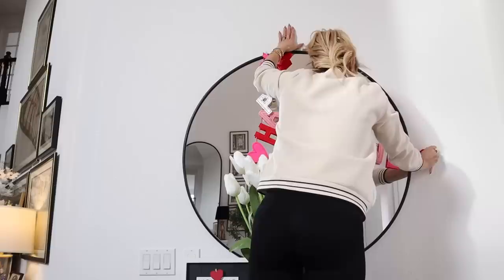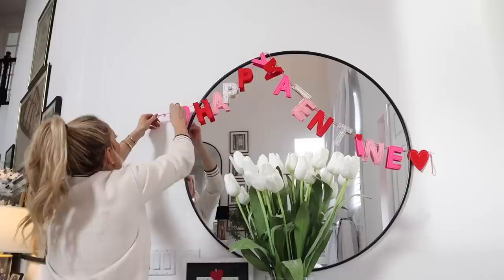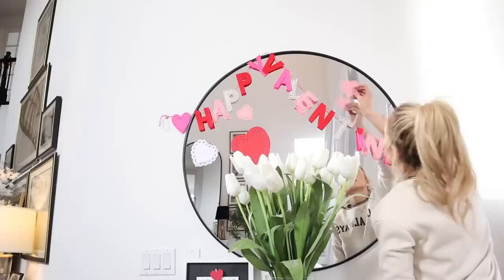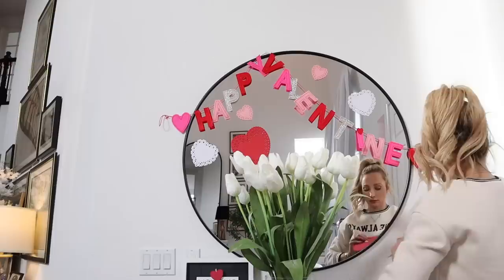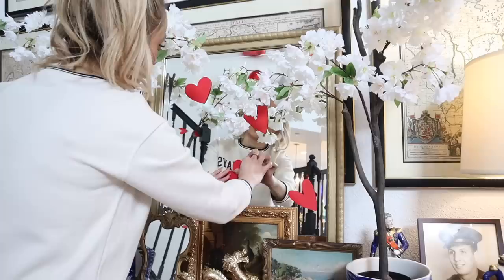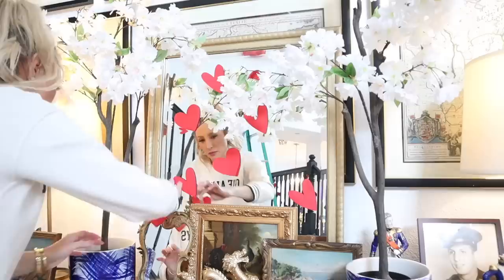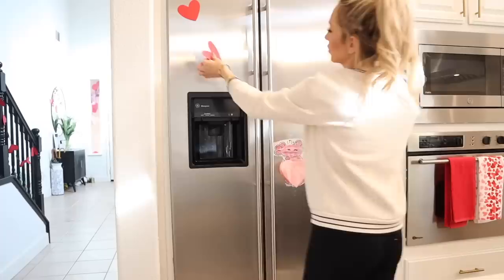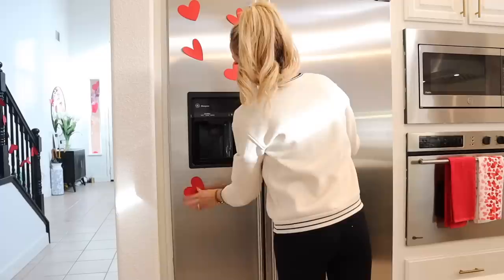I have a couple more videos I'm going to do - one of which is my front yard decorate-with-me for Valentine's Day. I went a little over the top but I always love this season. I'll put a playlist at the end of this video if you want to watch all of the Valentine's Day decorations I've done over the years. We have four children ranging between six and eleven years old, and I really love making everything very special. I hope when my kids are older and have children, some of the traditions I've done for them since they were babies get passed on.